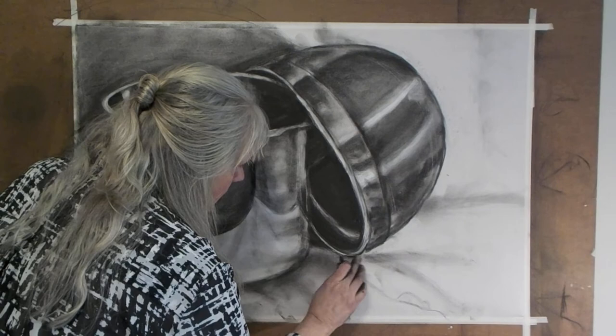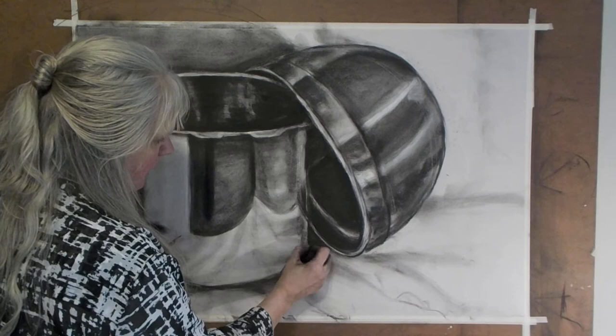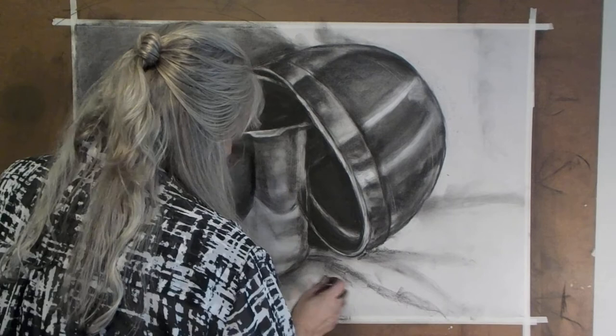Now this cast shadow back here — this is the cast shadow trapped between the pot and the bowl — I need to indicate that. These are the fabric folds, so I need to start indicating those pieces. This has to go under there and become a little bit darker. I think that's all I've got left to do.